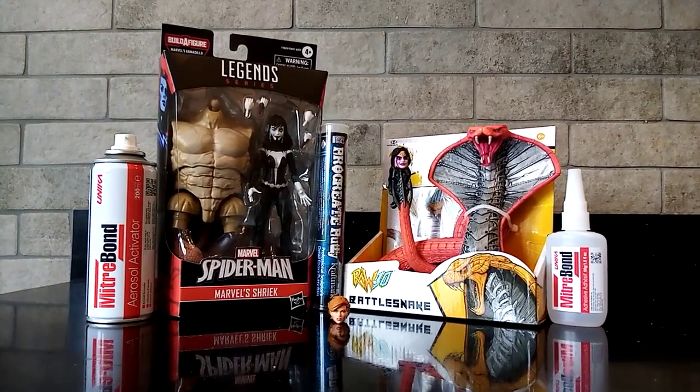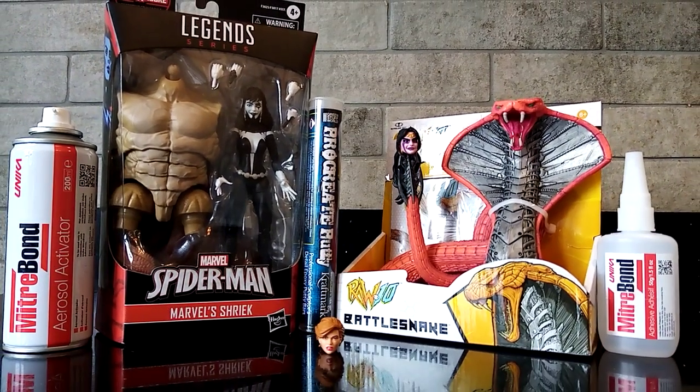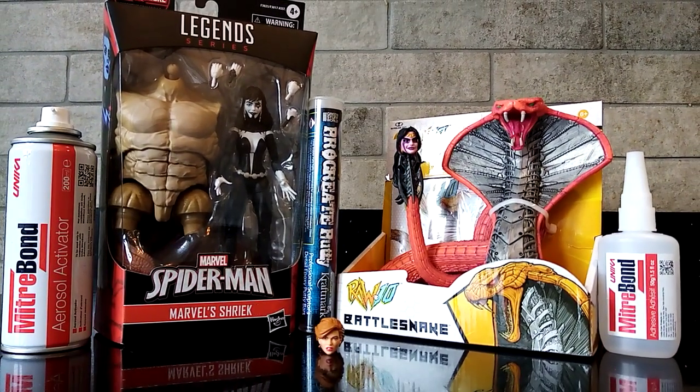Hola amigos, it's Will here from Wales Custom Figures coming at you today with a big bad overview of an up-and-coming custom figure I'll be making of Medusa. So please guys sit back and relax while I talk you through why and how I'll be making this figure and everything else in between.